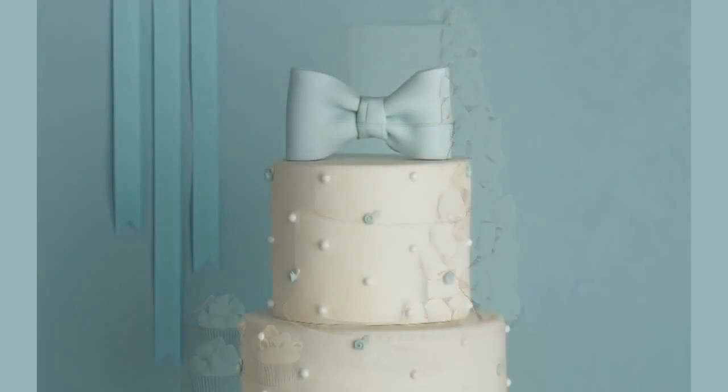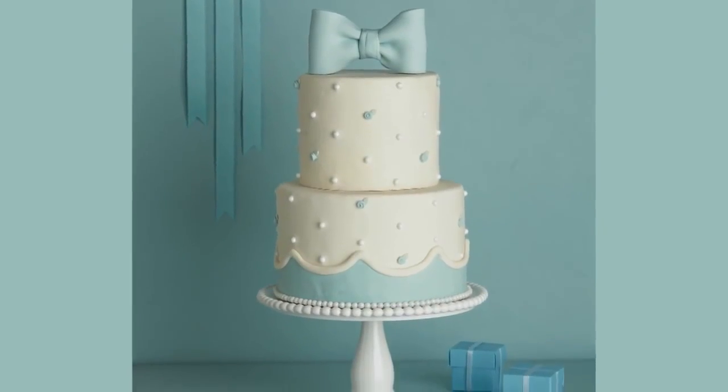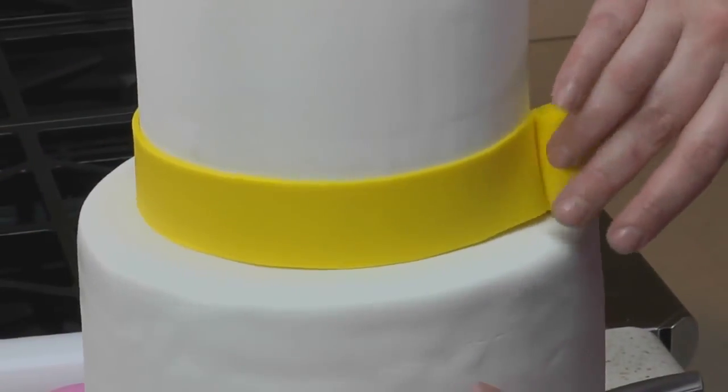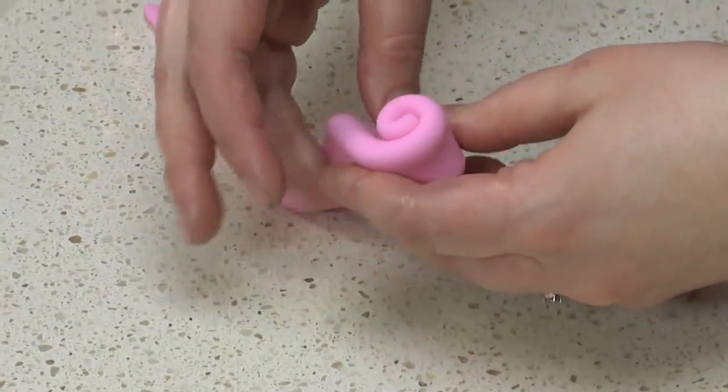Shaped into literally anything. Once you've mastered a few simple techniques, you can create hundreds of different designs. In this video, I'll teach you how to make some of the most basic fondant decorations: ribbons, bows, and coiled ribbon roses.